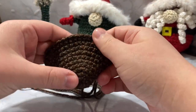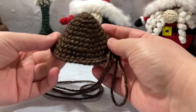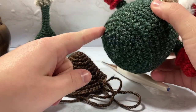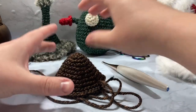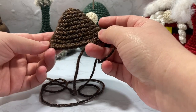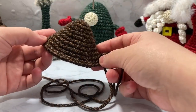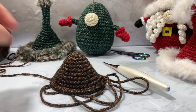Now we're at 42 stitches — that's the most we'll increase for the gnome. For the main body, rounds 12 through 21, we're just going to single crochet around and around for ten rounds. That's 420 stitches total so I'm going to go off camera for those, then come back to show the bottom and then we'll work on the nose and mittens.